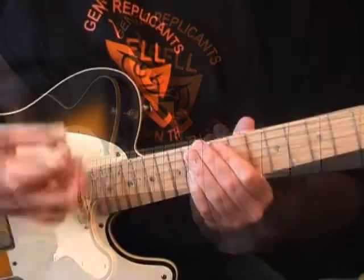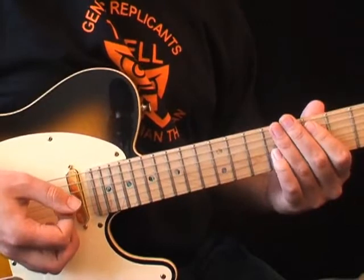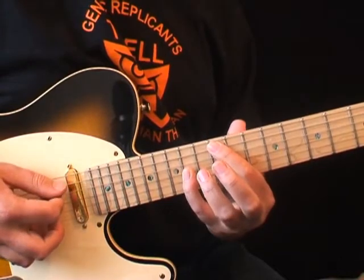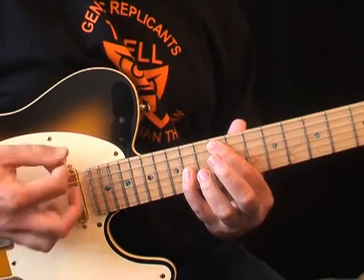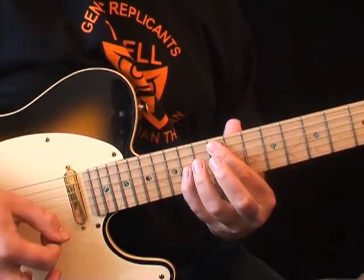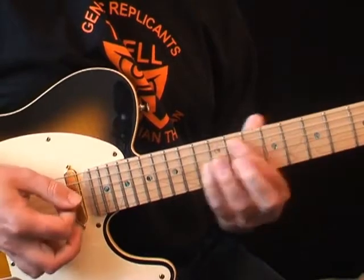The last part of the riff uses octave shapes on strings 5 and 3. The first shape is on frets 12 and 14. Remember to keep your fingers flat so as to mute the unwanted strings. This way you can strum and not have to worry about hitting the open strings. Now move down 1 fret to 11 and 13, then back up to 12, slide back down to 11, and then finish with 9th and 7th fret.